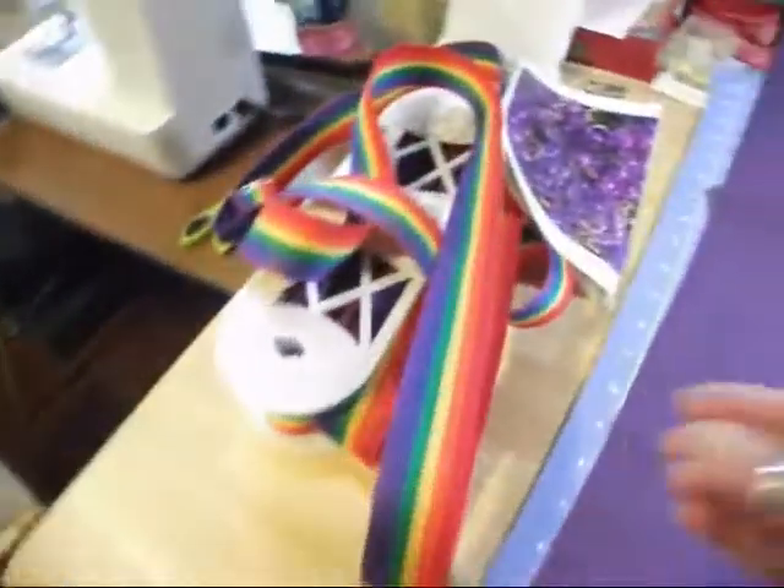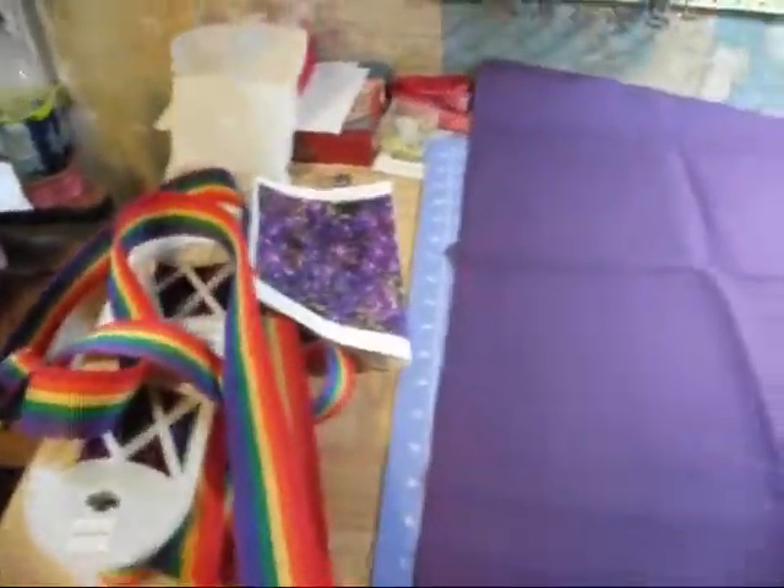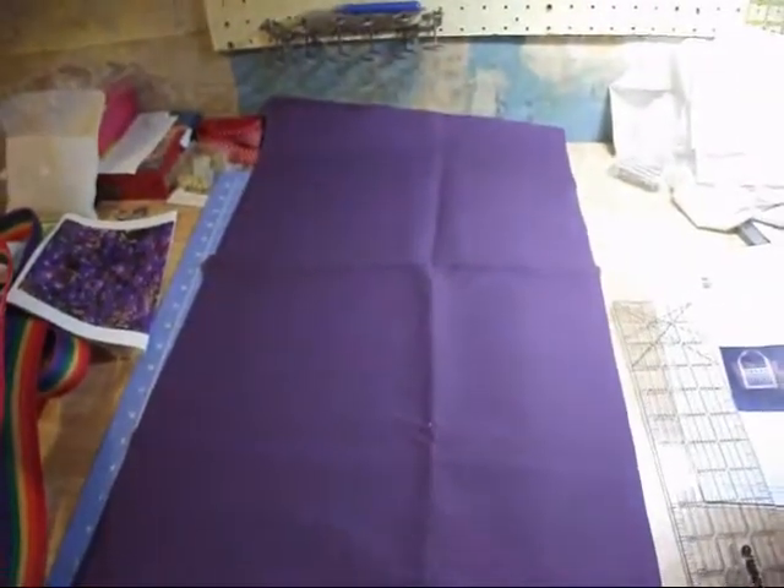Probably depending on how much webbing it takes for one bag will determine how far I can go. I've only got eight yards of webbing. So I'll start marking it off and doing the top and the bottom seams. I'll go from there.